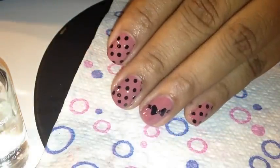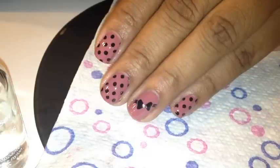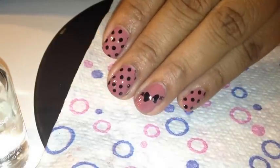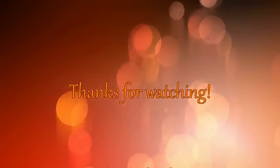Okay, so there we are with top coat. Very cute, very sweet, and just what I wanted for this week after all of the glitter that I had on before. I hope you enjoyed this one.